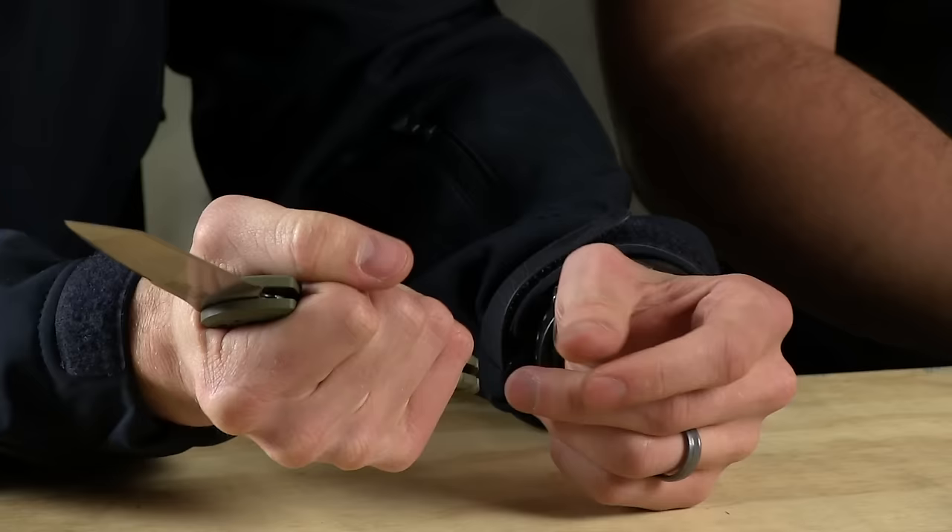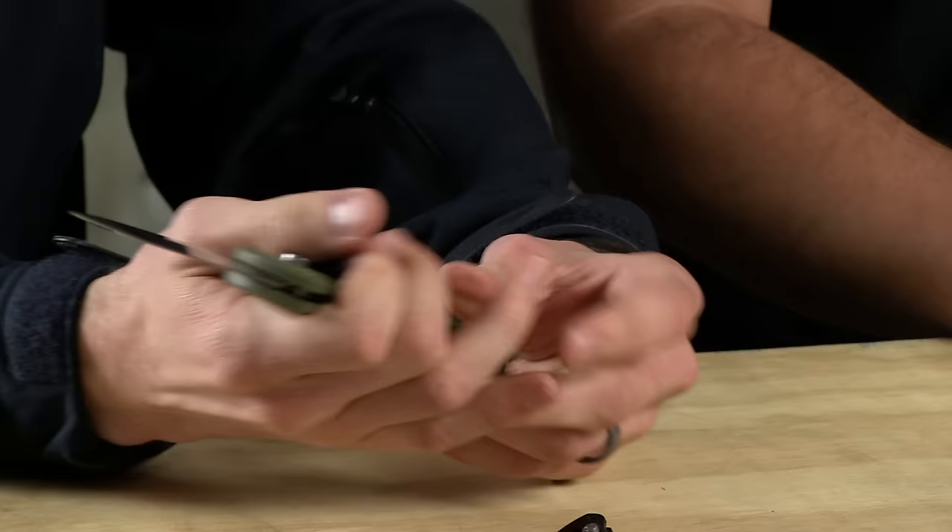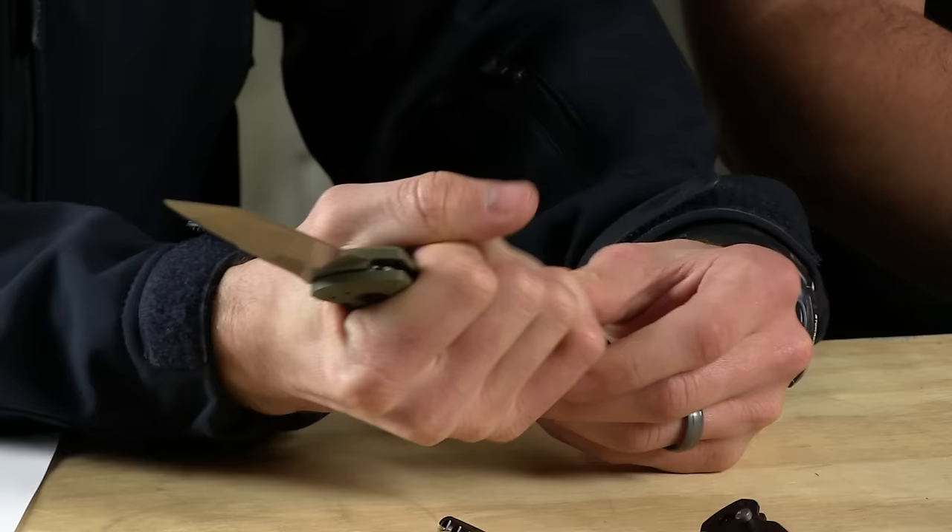I think for me, this is the best looking one out of all of these. Very grippy too — let's make that very clear. This is aggressive G10. So if you're working in mud, liquids, things like that, this is going to give you a great purchase in hand, even if you're not wearing gloves. It's an aggressive G10 — it's not coming out of your hand.